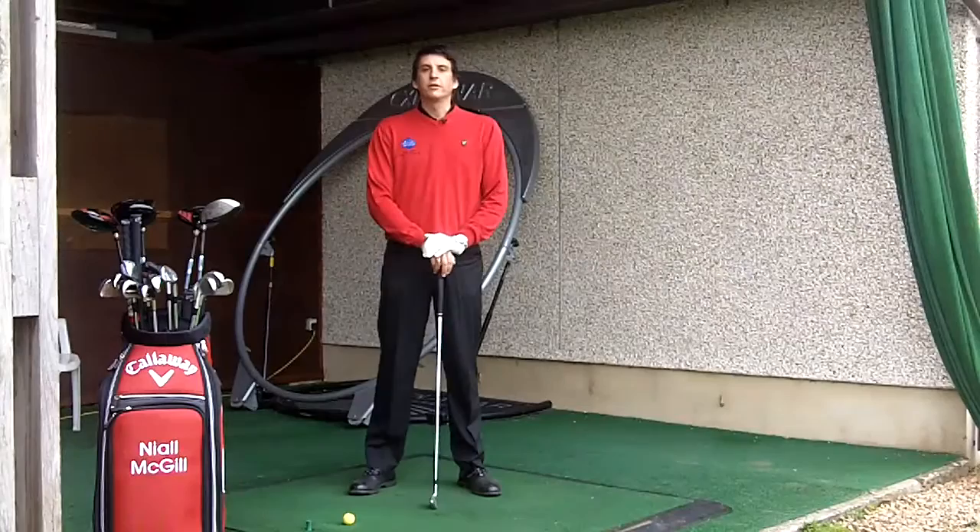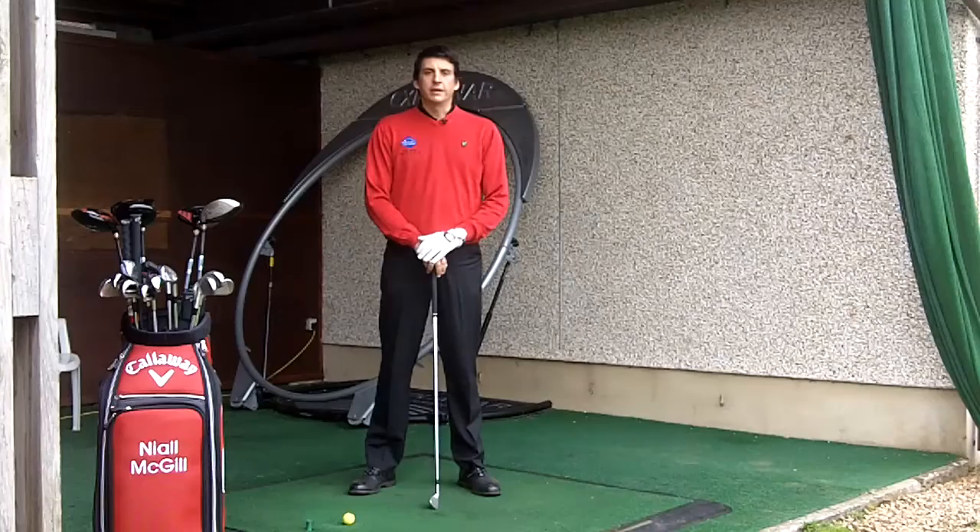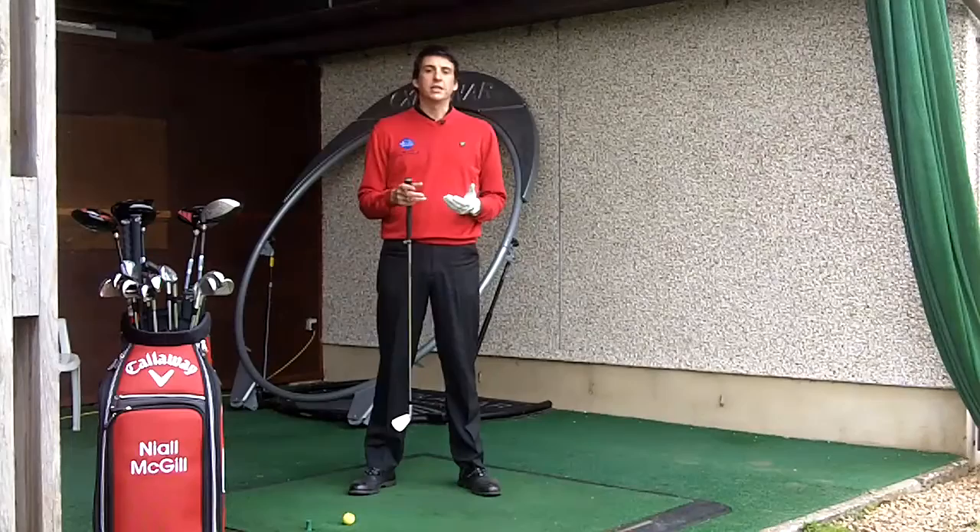Hi, I'm Neil McGill and today I'd like to talk to you about posture. Another one of the fundamentals of the golf swing, but again something that's really, really important and core to you being able to make a good golf swing and a good rotation in the golf swing.